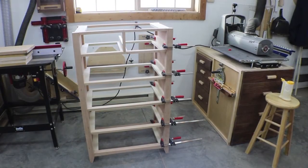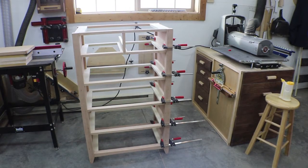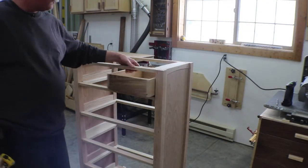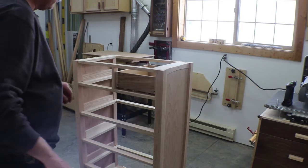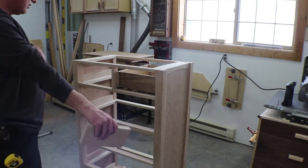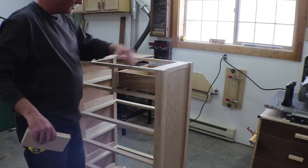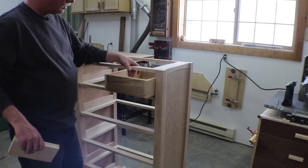I ran out of clamps doing one side, so I'll let that cure up for a bit, then switch over and do the other side. There's the other side all glued up. I built a little mock-up drawer and it works great — I really like these glides.